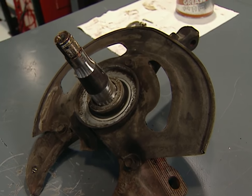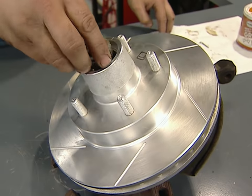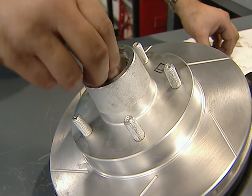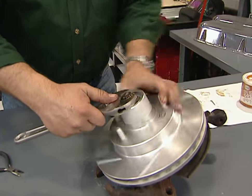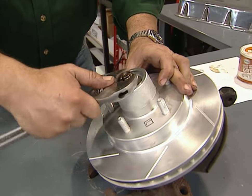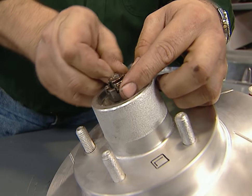Now we're ready to install our new rotor — just drop it in place over the spindle, then add the outer wheel bearing, wheel bearing retainer washer, and the spindle nut. Here's a trick to get the right bearing load: spin the rotor while tightening the wheel spindle nut, and once you've gotten rid of all the slack, back it off to the next castellation and insert the cotter pin.